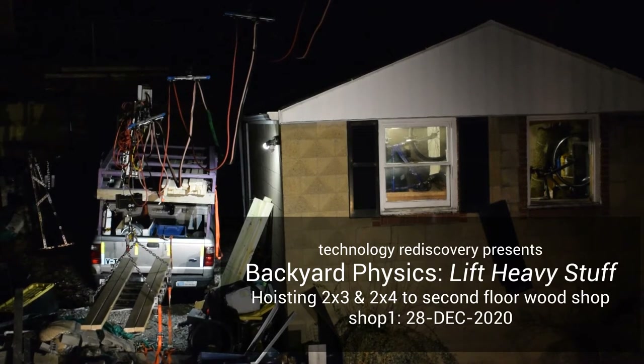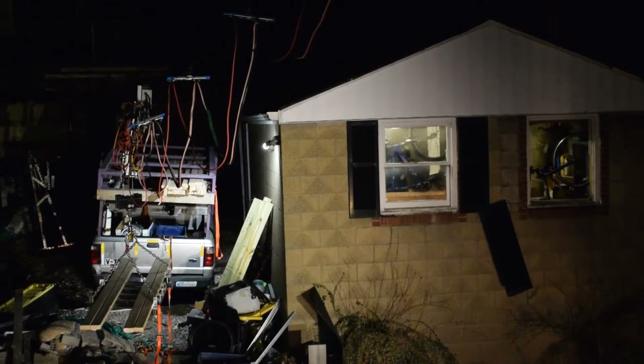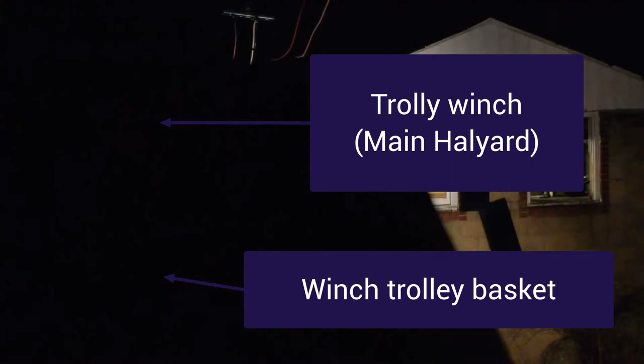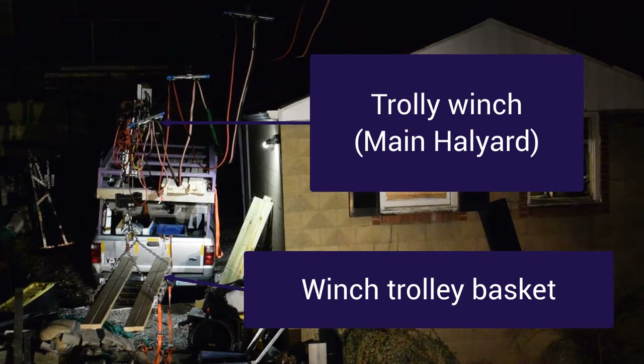Alright, we are getting ready to complete the building of the 2x4s and the 2x3s onto the trolley basket, for winching and moving into the second floor wood shop. Something to do in the loading — I might even try a little trick.